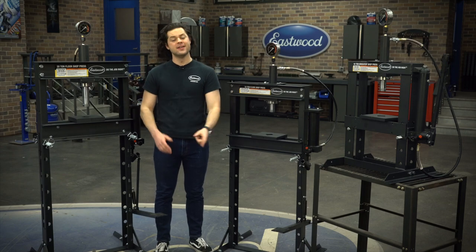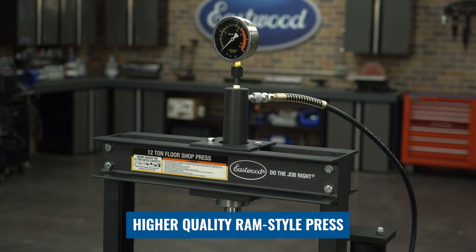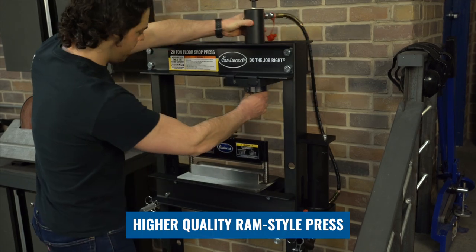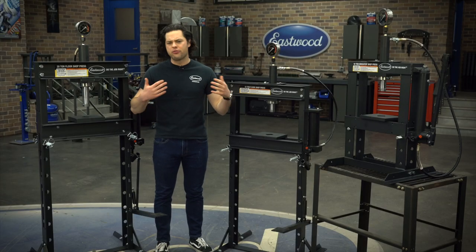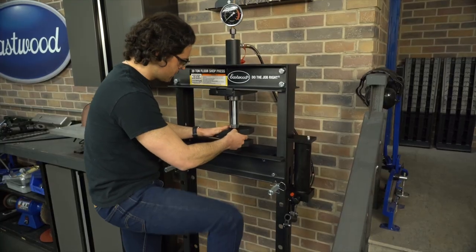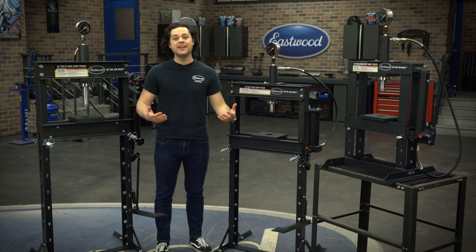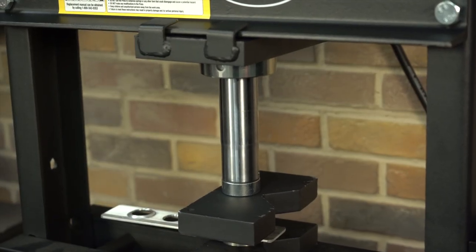They have a lot in common, so let's start with the design. They're all Ram style presses rather than bottle jack style presses. The huge advantage with that is that the Ram slides left and right, allowing you to press off center from the frame if you have to. There's also no spring bar or springs to get in your way, which does tend to happen with the bottle jack style press. You also get a longer throw — the Ram travels further than it does with a bottle jack style press, which is always handy.